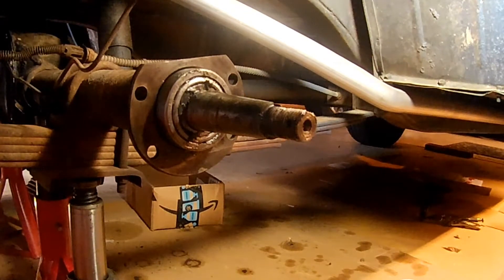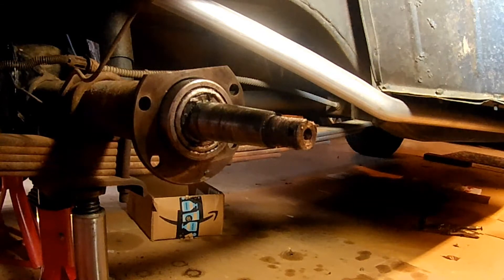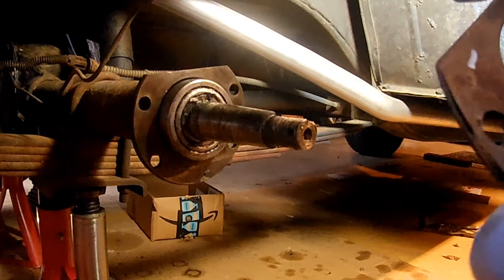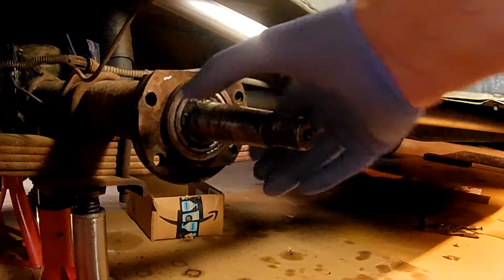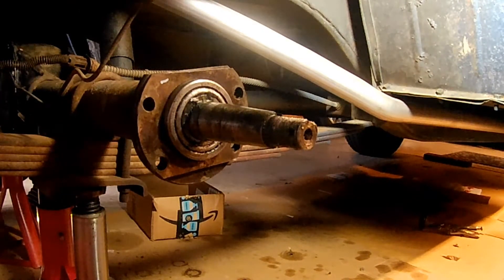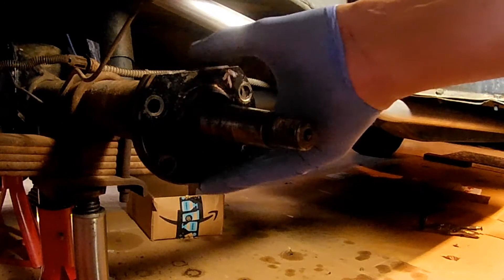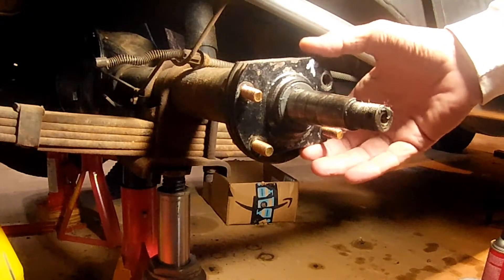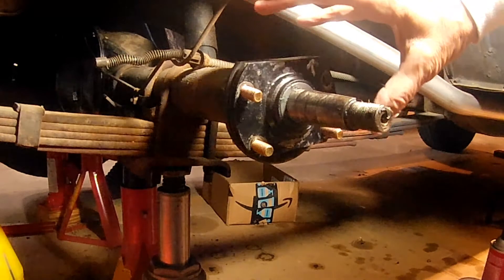With the cone and cup in position, get the shims ready and position them against the axle. Make sure they align with the holes on the axle so when you install the bolts they'll be correctly positioned. Slide the grease retainer in and now you're ready for the final steps of the installation. I have the oil shield in position followed by the shims, with the wheel bearing and cup in position.